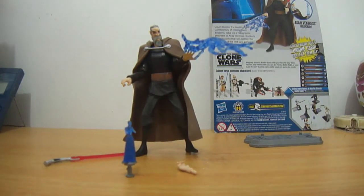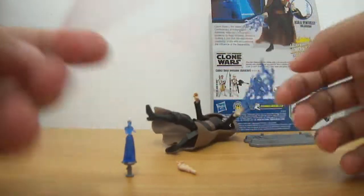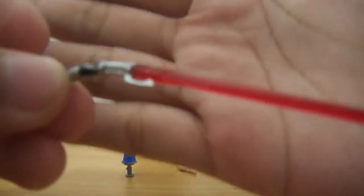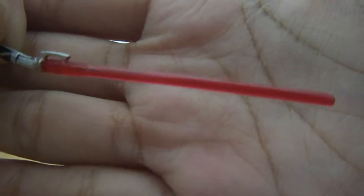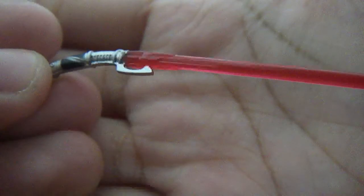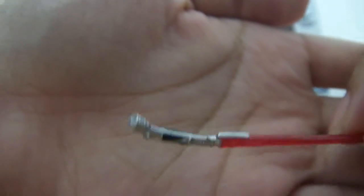So let's take a look at the accessories of this figure. Let me show you his lightsaber here. Of course, you have a red lightsaber — as expected for a Sith. And the weird-shaped hilt, as it is from the Clone Wars.